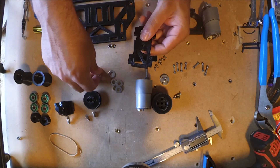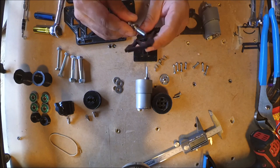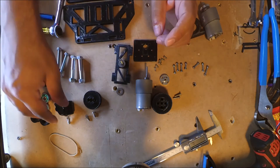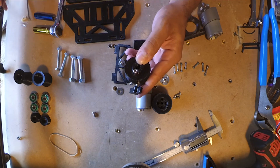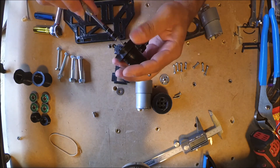Here's all the parts for this thing. Most of it's metric if I remember right — I think it's all metric actually. Everything in there is metric because I don't believe in fractions or American standards. It's terrible.